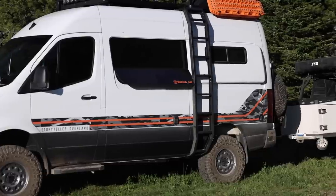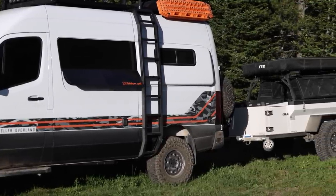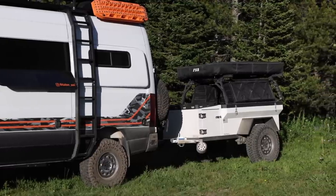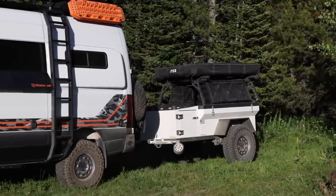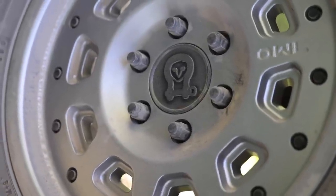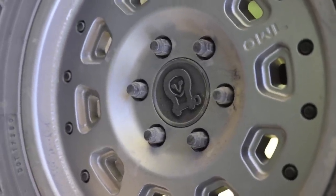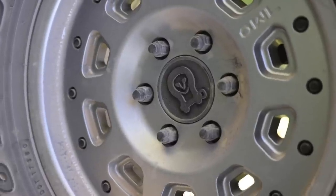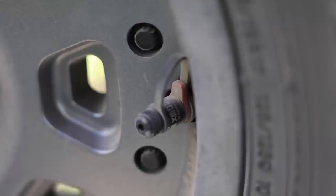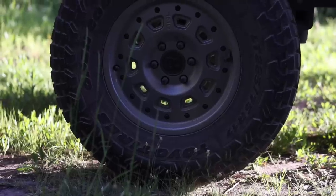These trailers can be built with a few different options, and this one in particular has the Timbren HD 2200 axle-less suspension. I've never really pulled a trailer geared towards off-roading like this, but so far I don't even notice this thing behind the van. With that Timbren suspension and the hitch which can basically do a full 360, the van flexes as it needs to and the trailer just kind of does its own thing back there - it's actually kind of interesting to watch as we drive down a trail.